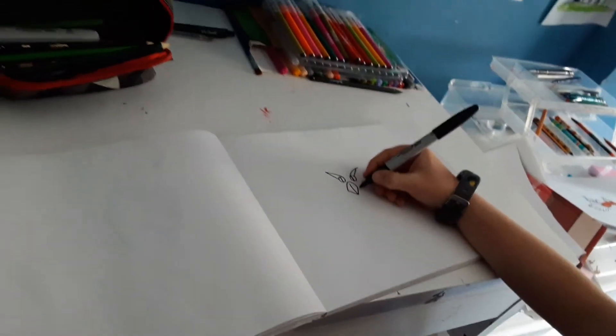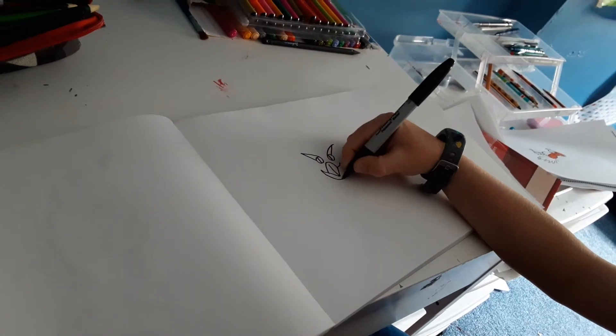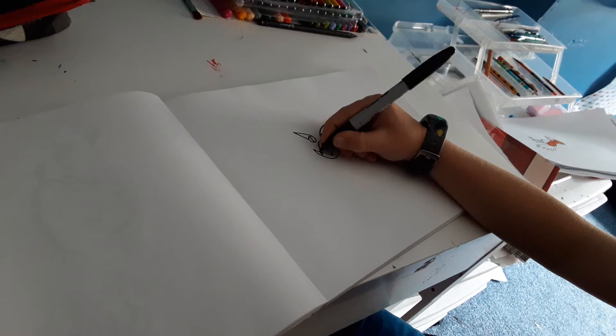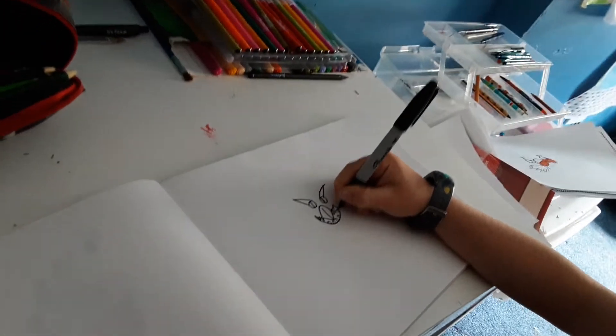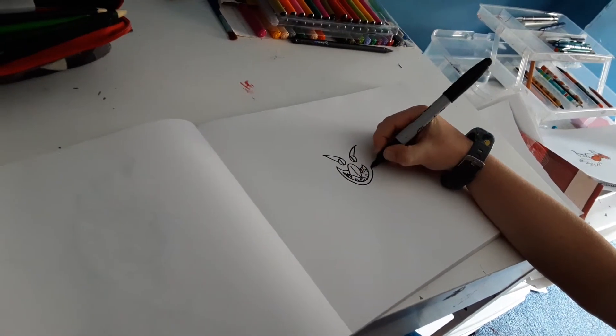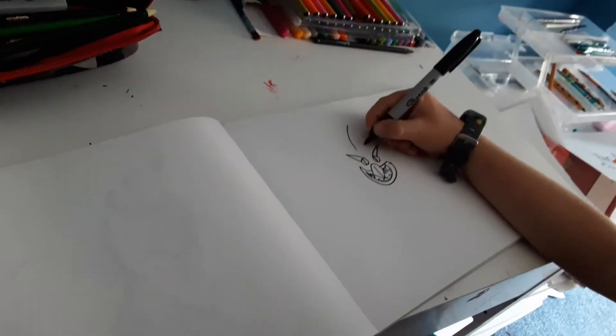And then an upside down U. Now I'm going to draw his mouth wide open, and I'm going to draw some sharp teeth. And then draw the cheeks. And then draw a big bronze horn.